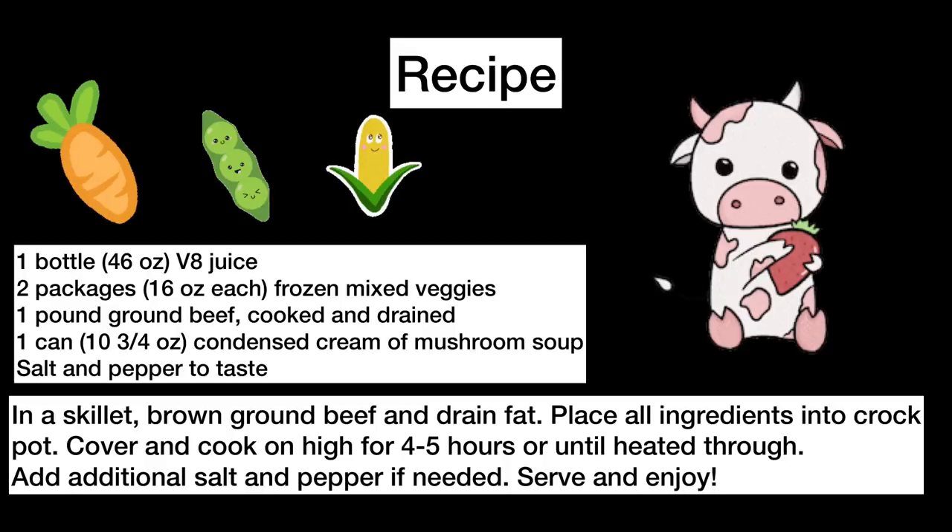The recipe is also in the description below, and remember, if you like this recipe, please subscribe. Until next week.